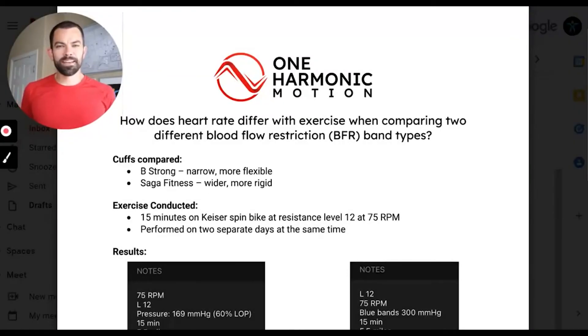Let's take a look at what happened when setting up a standardized bike test comparing two different BFR band types: B-Strong, narrow and more flexible; and Saga Fitness, wider and more rigid — not the widest on the market, but definitely wider and more rigid than B-Strong. I jumped on a Kaiser spin bike for 15 minutes, set the resistance level at 12, and tried to maintain 75 revolutions per minute throughout the duration of the ride.